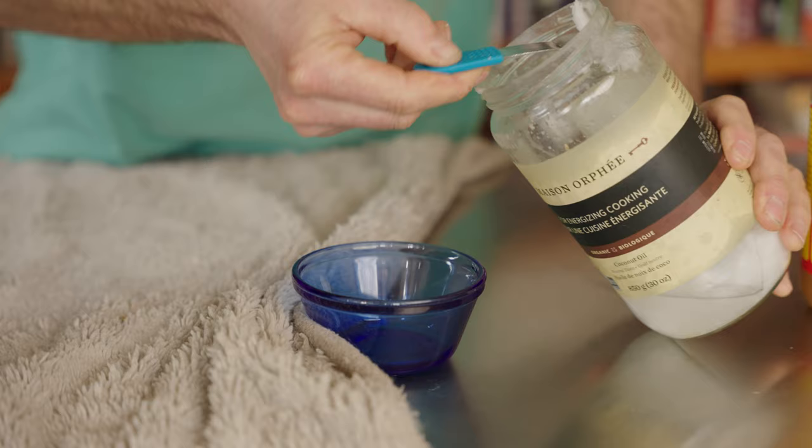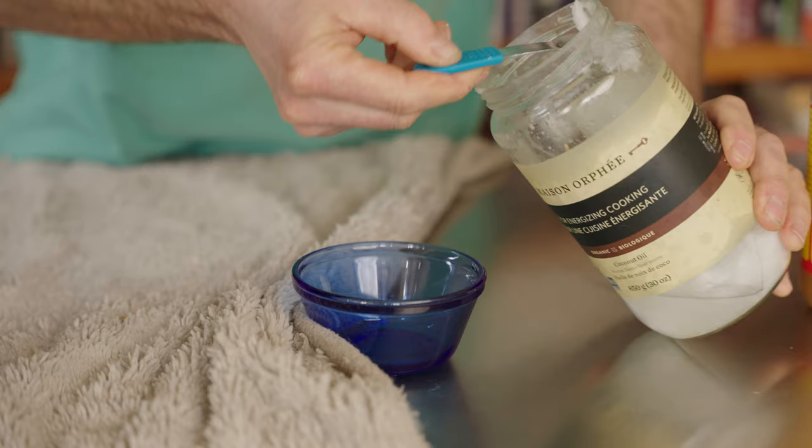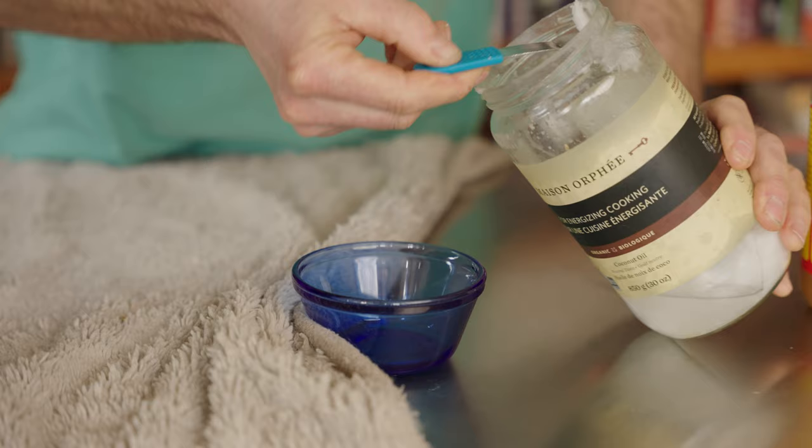Number one: we have organic coconut oil, slightly warmed up. We're going to be using two tablespoons. Coconut oil is antibacterial, anti-inflammatory — a great topical skin remedy for any dog allergy. And it tastes good!